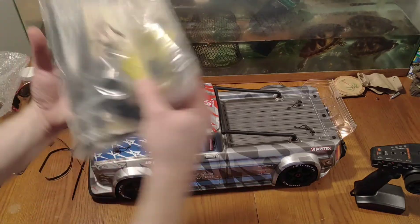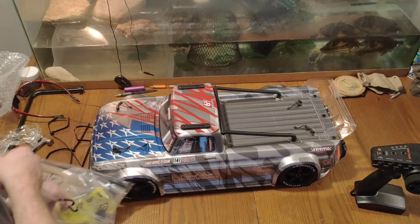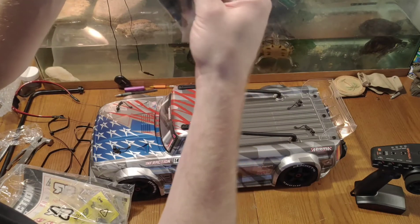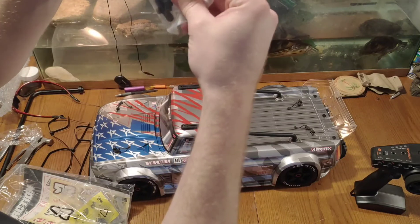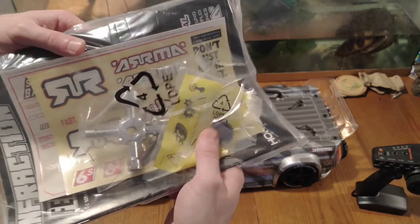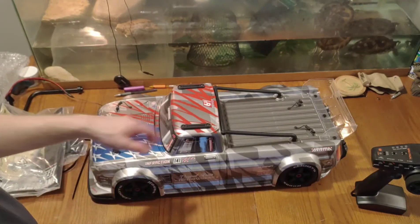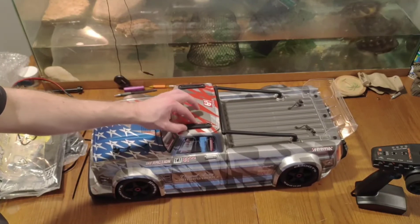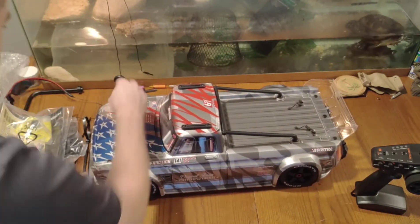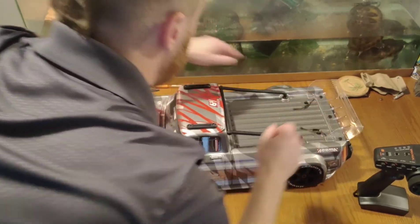In the pack with the Arrma Infraction it gives you some extra goodies, just in case you break something fast I guess. Looks like we got some different bumper pieces. It's got a scratch guard and little holes for the height of the body. Got a different pinion, and of course you got the Allen wrenches — a real nice set of Allen wrenches. I love that it's got the scratch guard on the top of the truck. And I love the little Arrma pull tabs that you can pull the little clips out with — hardly any hassle.